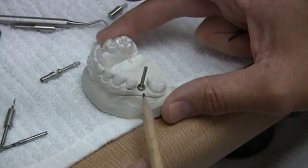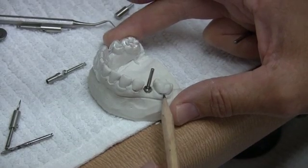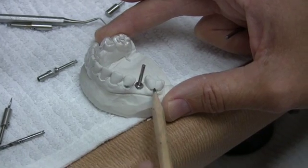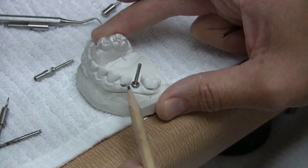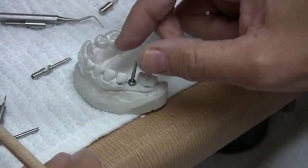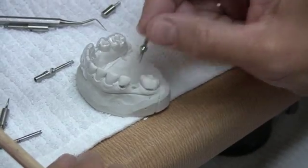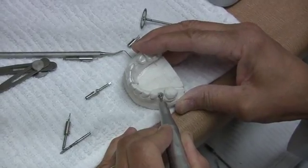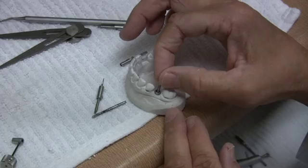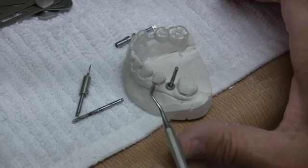For fabrication of aesthetic restorations, it is important to have the platform 1.5mm to 3mm apical to the CEJ of adjacent teeth. We can now evaluate the platform position in reference to the CEJ of the adjacent teeth. If we need the platform to be more apical, we can then modify or reduce the height of the bone on the crest and reinsert the gauge.